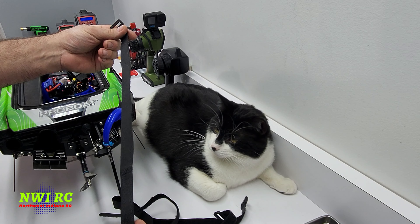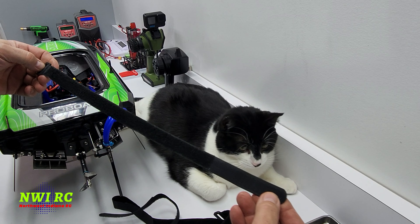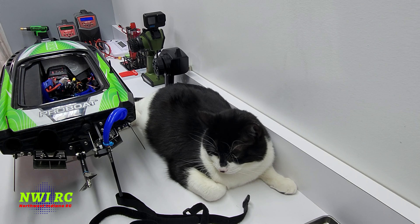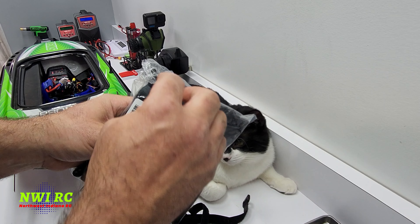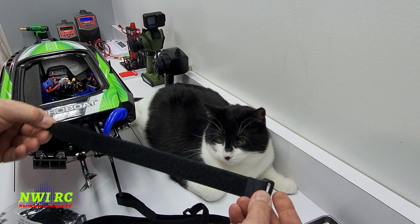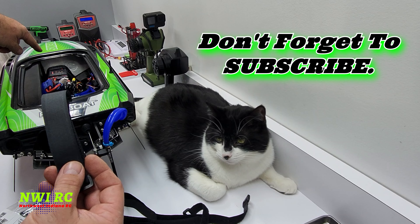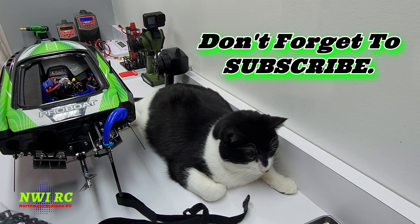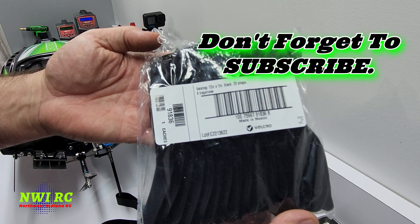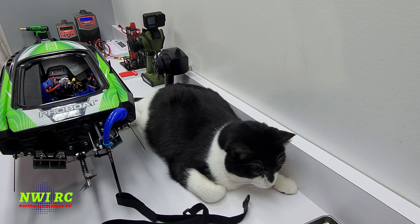First thing I had to do was replace the straps — the stock ones were just way too long. I don't know how he was strapping his batteries with those unless he had much larger batteries. I'm using these right here — they're some pretty thick, heavy-duty straps. I really like them; they're perfect for strapping down pretty much any size battery. I have three of those installed. If you want to see the part number, go ahead and pause the screen — there it is. I'll put a link in the description below.